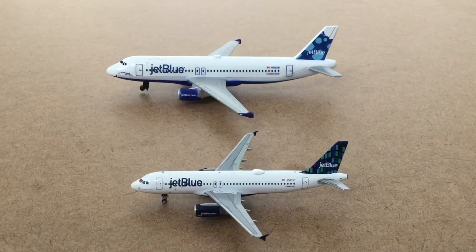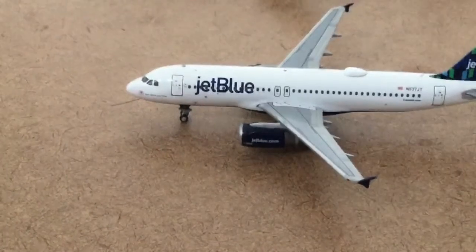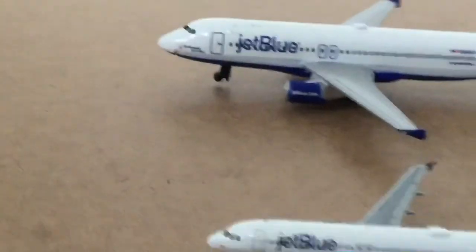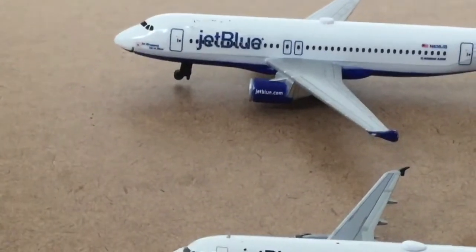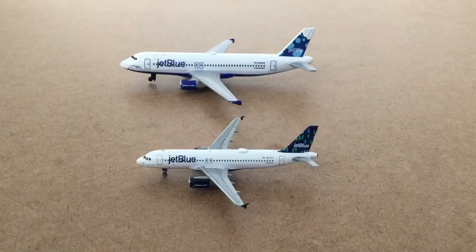The first difference I saw on these planes is the wheels. If you look at the wheels on the Gemini Jet, they're a lot nicer. On the Daron, you have this plastic right here — it's not a very nice wheel. So that is the first difference I saw.